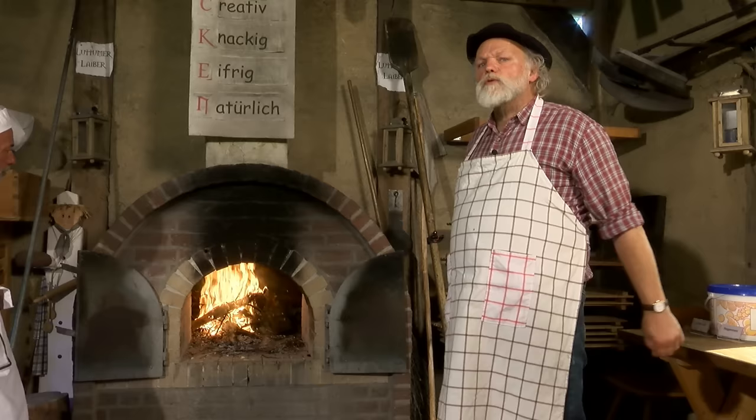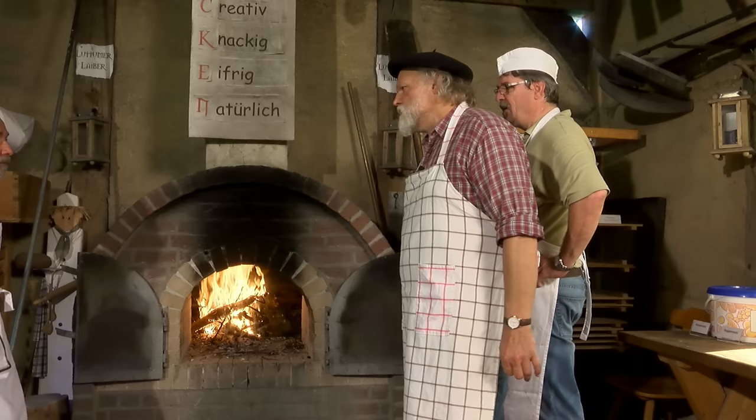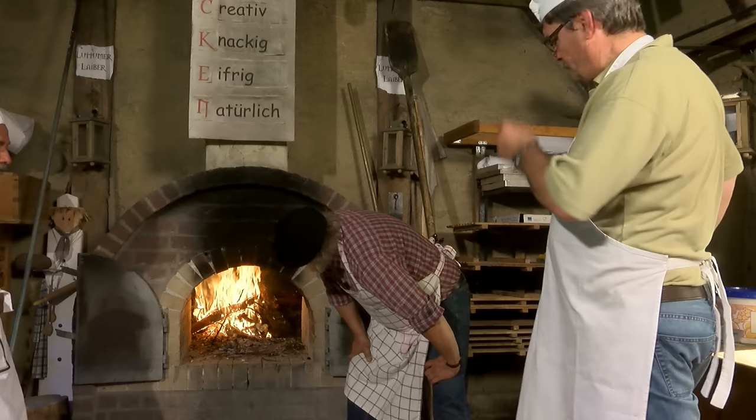Und das ist auch etwas, was total sinnvoll und ökologisch eigentlich ist. Der Ofen kommt auf eine Höhe von – was meinst du, Kai? 220 Grad? 240 Grad? Nee, mehr. Wir messen ja nachher noch, weil wir gar nicht wissen, wie heiß der ist.